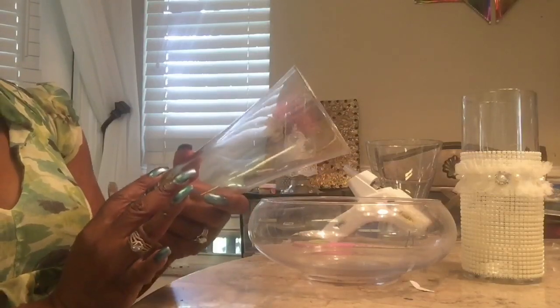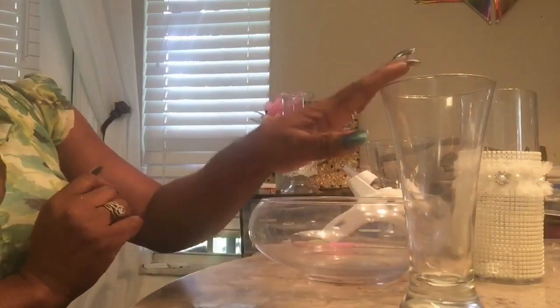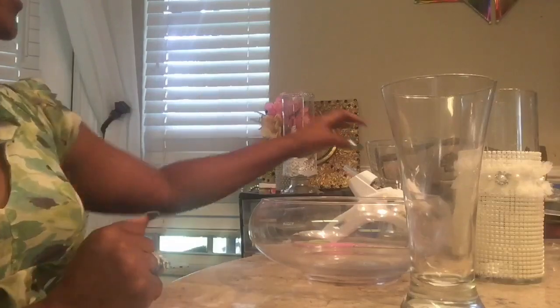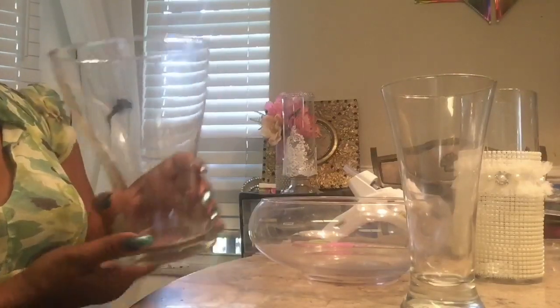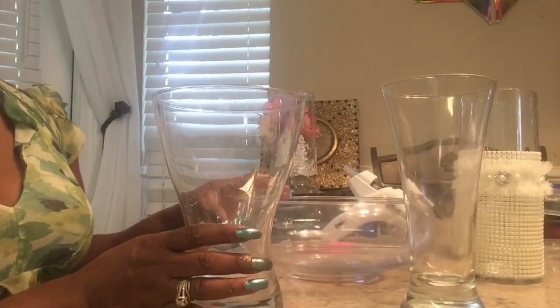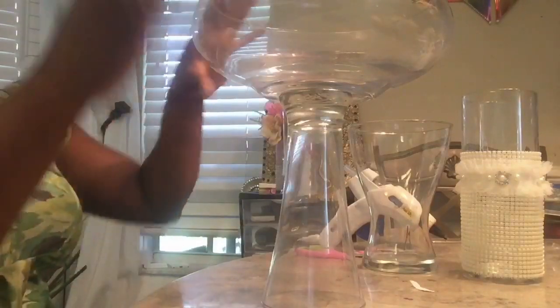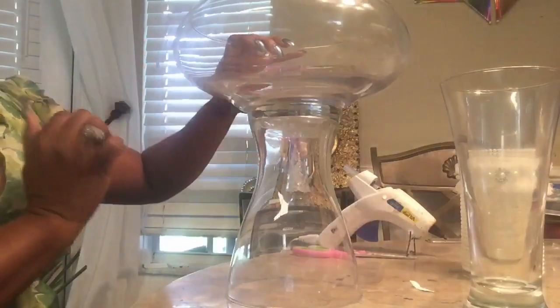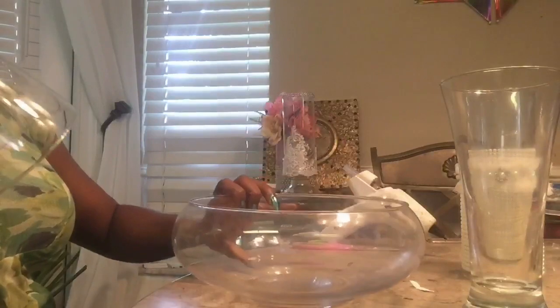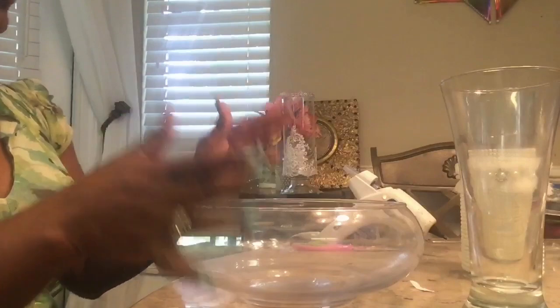Now, this is the Dollar Tree beer glass. I chose this because I love the way that it looks. The Z Gallery version is a little bit wider, and I will have a picture for you. Last week, I also hauled one from the Goodwill for $1.18. I can use that one along with the bowl, but I truly love the way it looked on this beer glass. This one is more like the Z Gallery because it's wider, but I prefer the beer glass, so that's the one I'm going to go with.